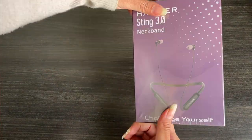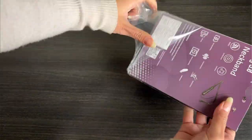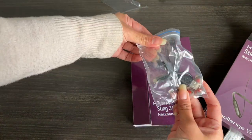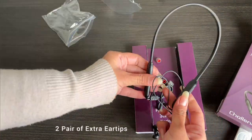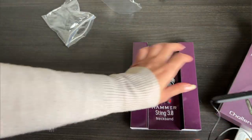Welcome to the user guide of Hammer Sting 3.0 Neckband. In the box you will get the Sting 3.0 Neckband, 2 pairs of extra ear tips, and 1 Micro USB Charging Cable.